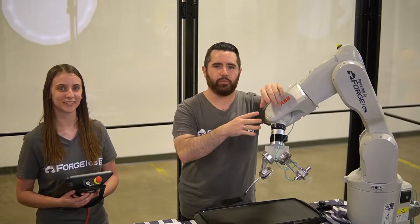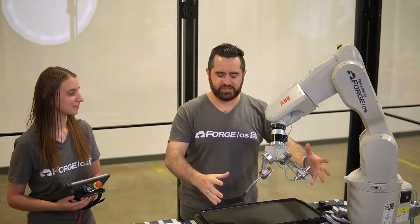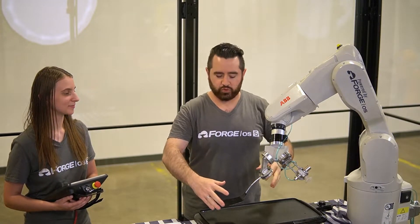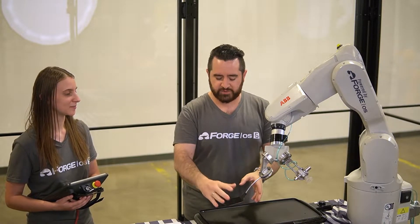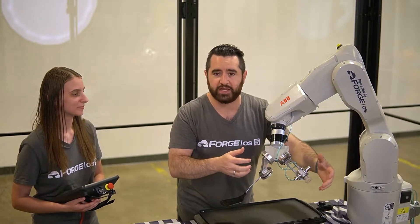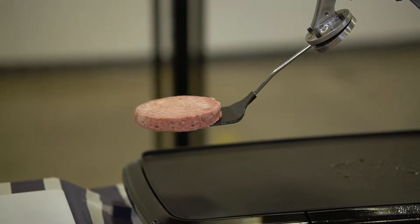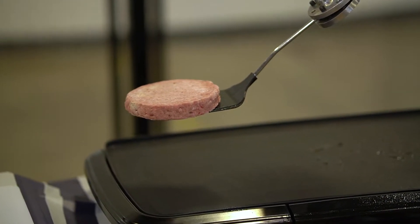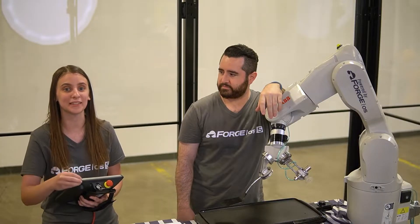We're actually going to have the ABV robot do a couple of different things today. That's why we've equipped it with this multi-tool end of arm tooling, where we have a plain spatula on one end and a special food grade suction cup on the other side. We're going to be using the spatula for flipping the hamburger patties, and the suction cup for assembling the toppings in the finished burger.